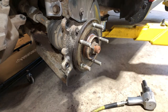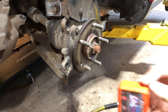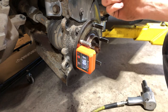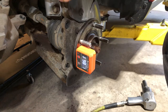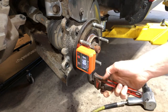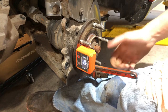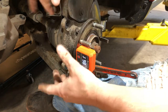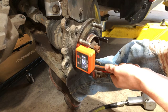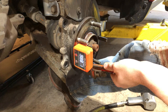Before I ever pull anything apart, I take my digital inclinometer and measure the hub angle for camber before the old strut comes off. Then after the new strut is installed, I stick the inclinometer back on, take a small pipe wrench on the bottom of the hub, and hold it with my knee while I work the bolts in the back with a wrench and impact gun. Basically just push on the strut and pull up on your wrench and you can adjust and set it back to what it was before you took everything apart.